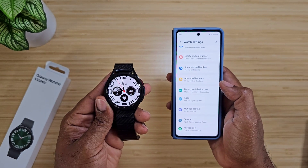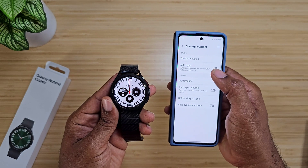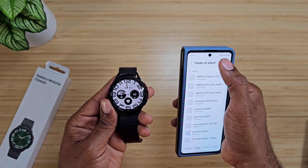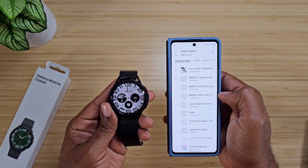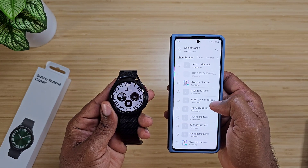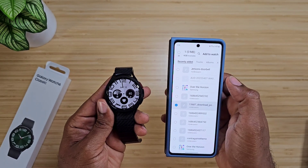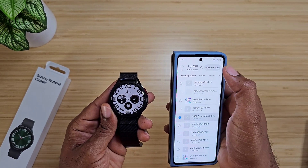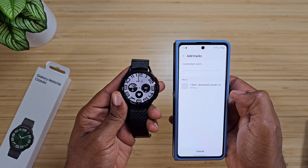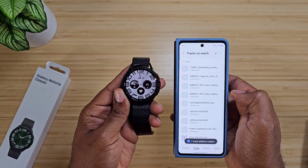The next thing you're going to do is open up the Galaxy Wearable application. Once it's open, go to Manage Content, then go to Tracks on Watch and hit the little add button at the top. What we want to do is add a track — I want the Power Ranger. I'm going to hit Add to Watch. Yes, it is the Power Ranger. It is connecting to the watch, and you're going to have to enable all these permissions when you first turn it on, so just keep that in mind.